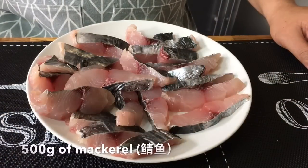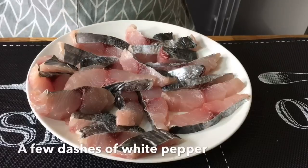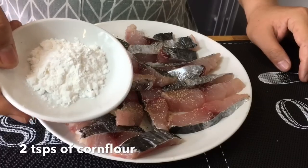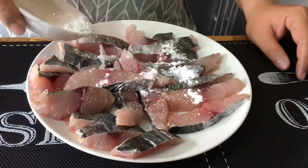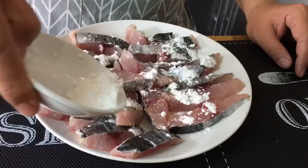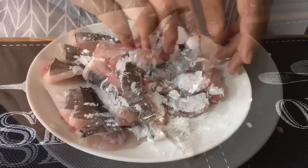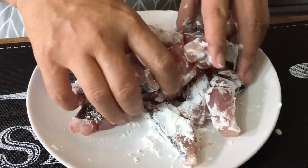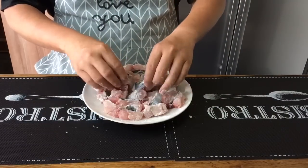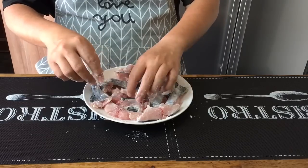While waiting for the stock to be ready, let's marinate the fish. 1 teaspoon of salt, pepper, 2 teaspoons of corn flour. The corn flour is actually to make the fish smoother, and it will taste much better with this as a coating. So mix them up well — do this very lightly, try not to break the fish. After this is done, just put them back in the fridge and cover up. Marinate this until the soup is done and we can start to cook the porridge.